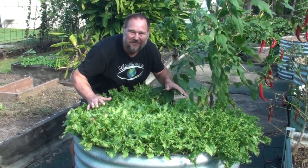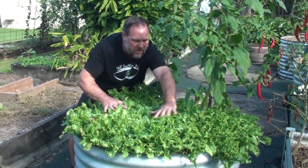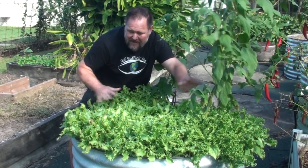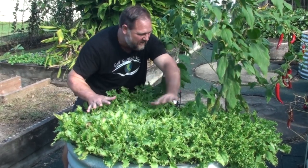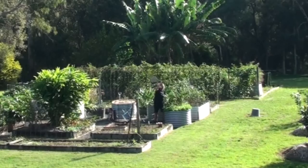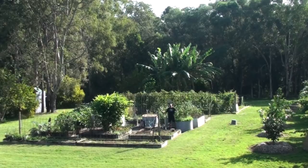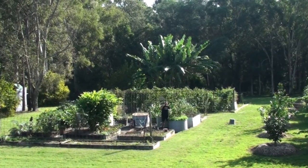G'day, I'm Mark from Self Sufficient Me. Just check out this sea of green endive taking over this whole small raised round garden bed. Yes, there's a Jerusalem artichoke and a few lettuce trying to fight off the masses, but this endive is just taking over and dominating. In this video I want to give you my five top tips on how to grow a ton of this superfood called endive. So without any further delay, let's just endive right into it.